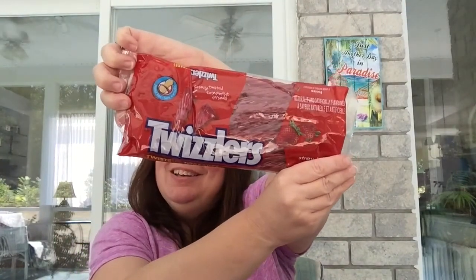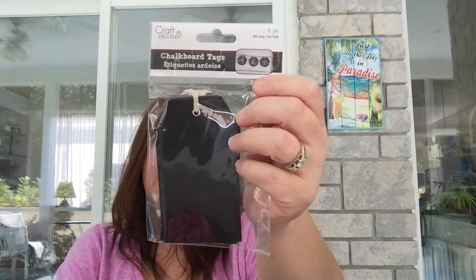There's another snack — Twizzlers. I have a lot of snacks for my boys, and I also got some for the October daily crop I'll be attending next week. I love snacking on Twizzlers while crafting and I'll be sharing with my friends. For the binder project I also got chalkboard tags — six in the pack with black cord.